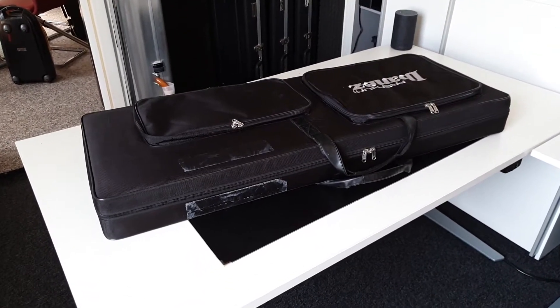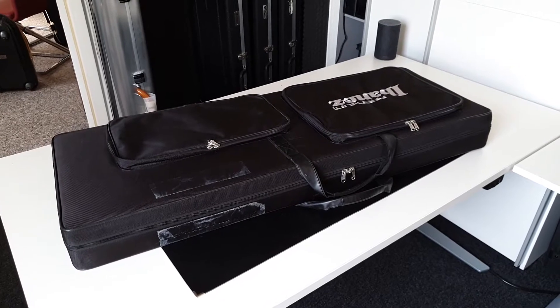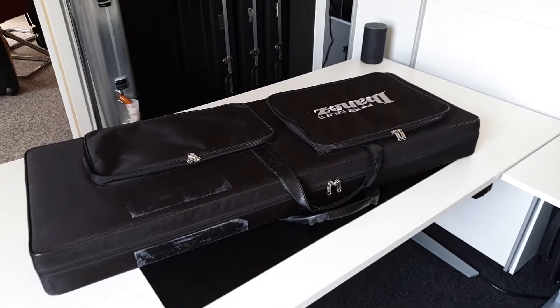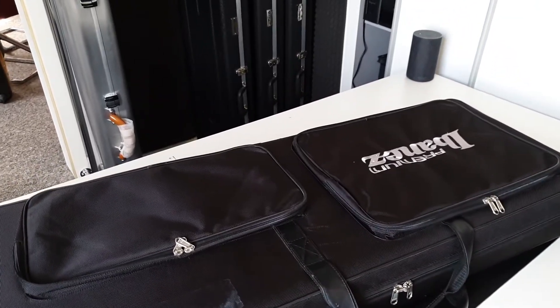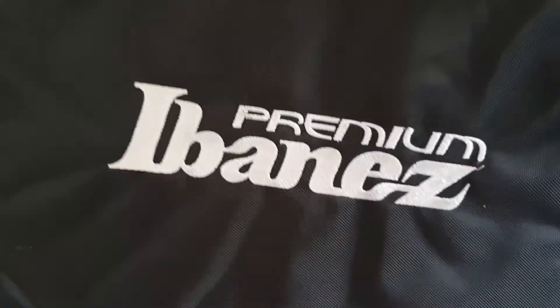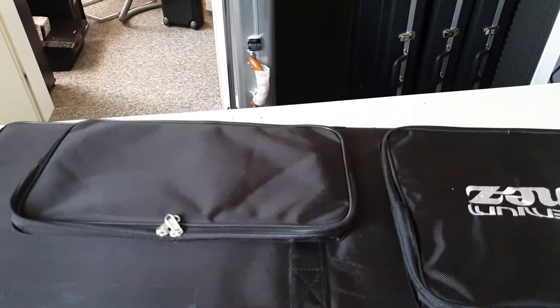This episode is going to be interesting because we are fully Ibanez — got three Ibanez — and every single one of them comes from a different country. Ain't that cool? So we're going to start off with the most uninteresting guitar, I'd say, also the newest of those, which is an Ibanez Premium guitar. Let's unpack this.